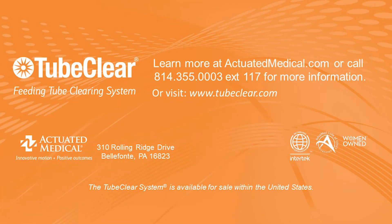If you have any further questions about your TubeClear system, please contact Actuated Medical's customer service department.